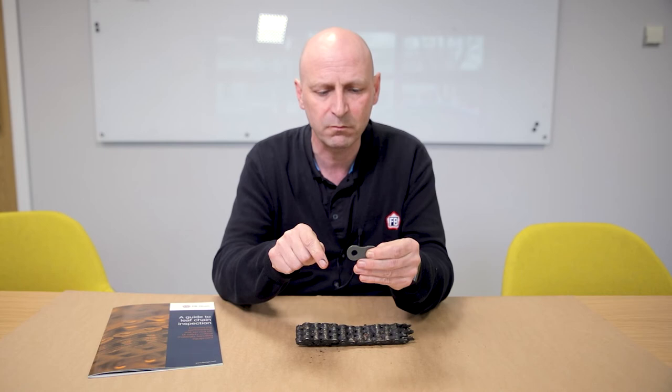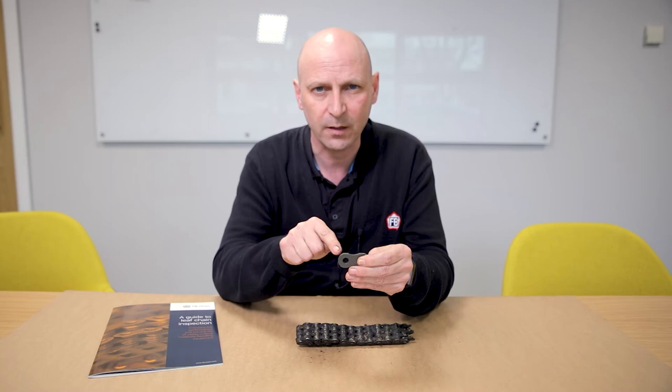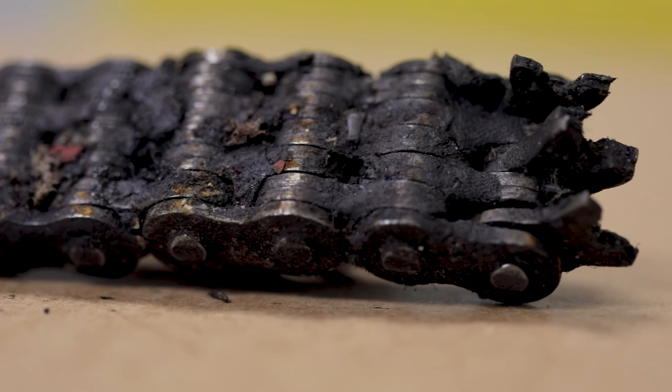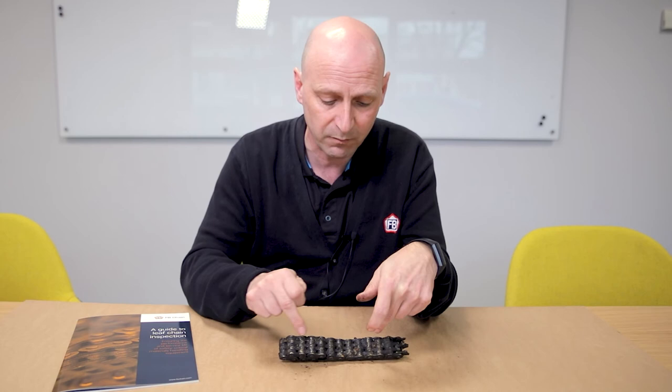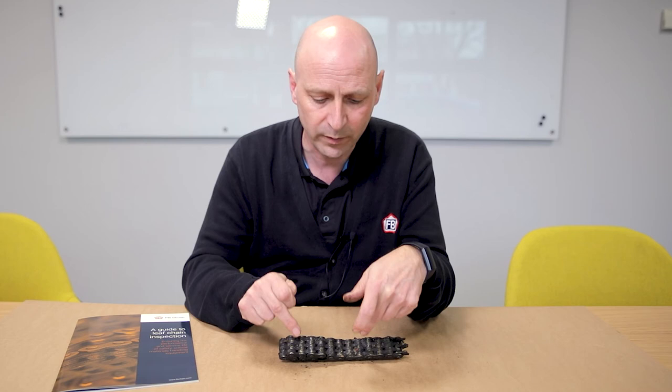So this is quite an extreme version. If you're really seeing this when you're inspecting, then there's something else happening. Here's a chain that we've had sent to us, and you can see that it's actually got some shiny bits, which is a bit more representative of what you'd be seeing when you're doing the inspection.